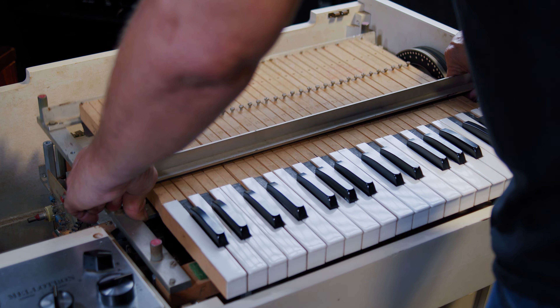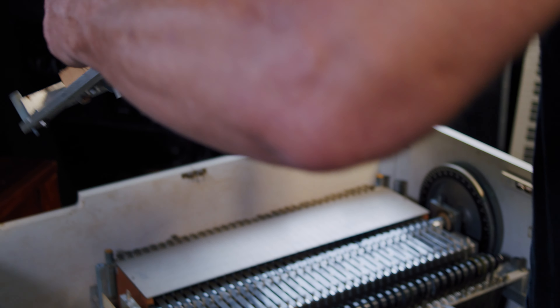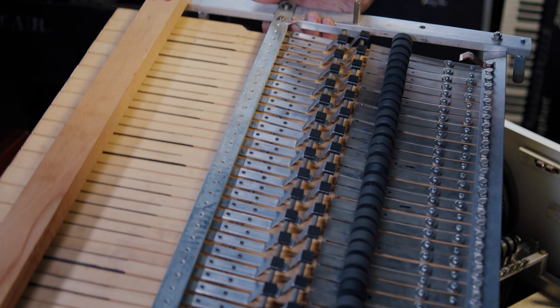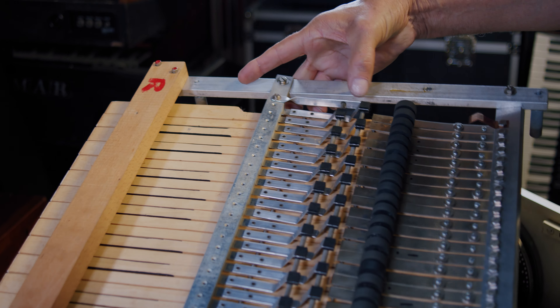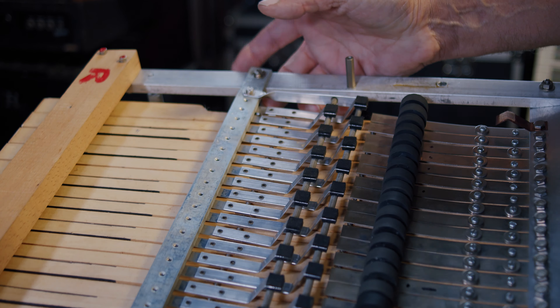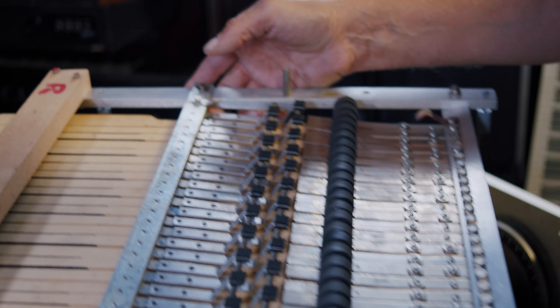Once they're free, when you turn it over, the reason you don't want to lay it on this side is because this is where you have your little felt pads and all these little pinch rollers, like a tape deck would have. You don't want to damage them. So then you take it and lay it aside.